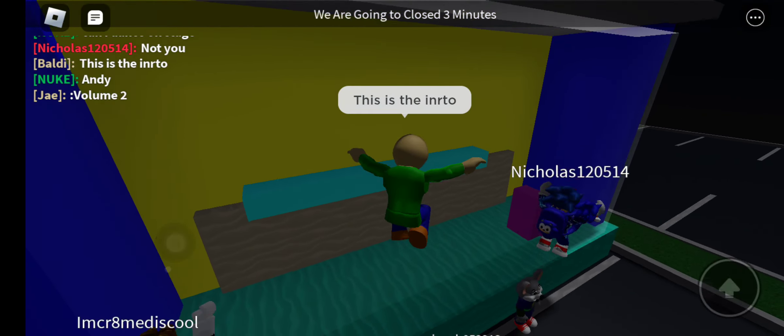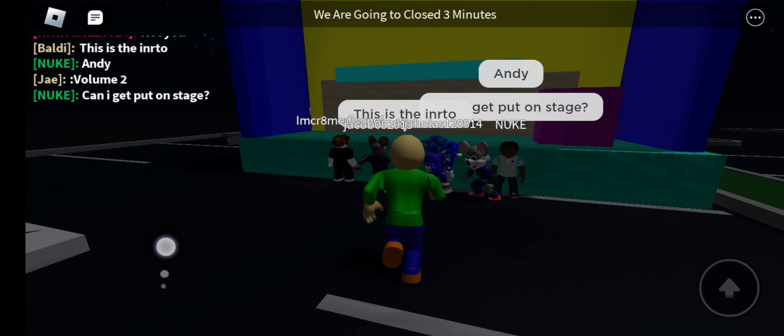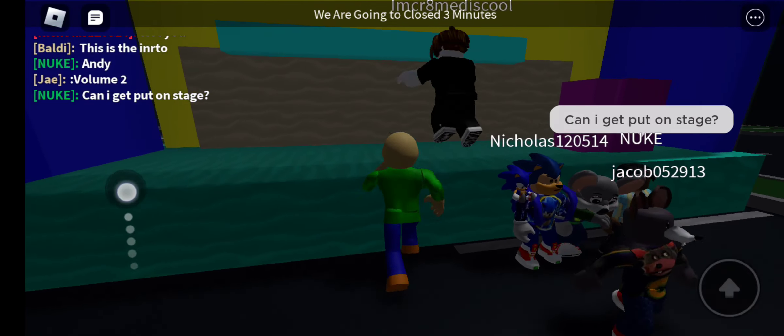Here we go. It's a sunny day, so the first thing we're going to do is put on our sunscreen. So let's put on our sunscreen. Nice.